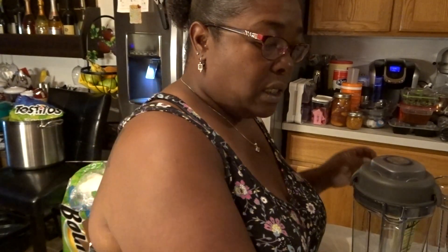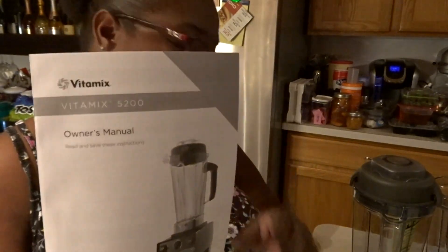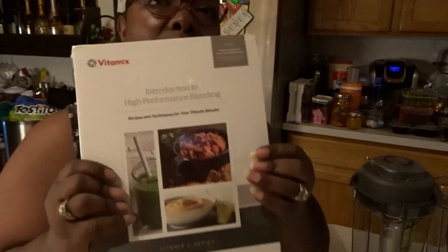You get your Vitamix disc. You get your owner's manual, a Vitamix whole grains cookbook that comes with it, a using and care manual, and then you also get another cookbook.